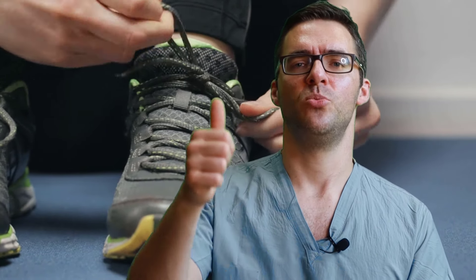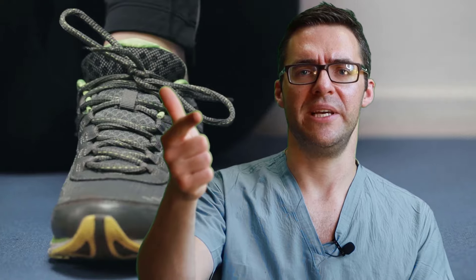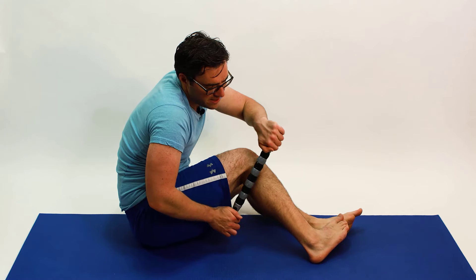Once you reach that point, that's when stretching and exercise makes sense. If your posterior tibial tendon is so sore you can't get up in the morning without pain, you shouldn't focus on strengthening it — that makes no sense. It's like getting sore from too much bench press and doing even more the next day. Your muscles will just get sorer. But here is how you stretch and exercise when you're ready.